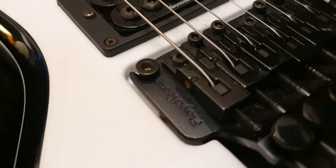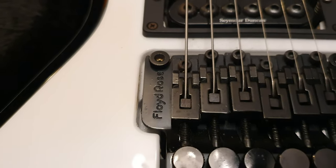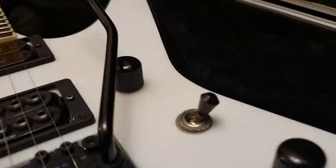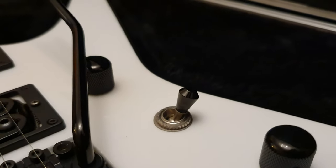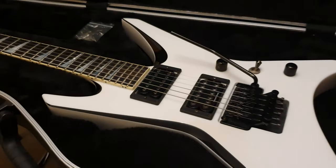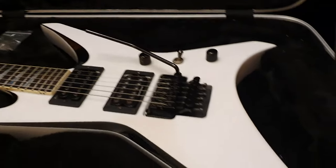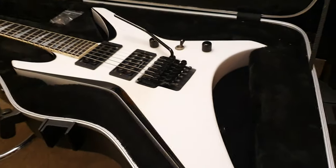Interesting to note the different fonts for Floyd Rose on the side — over the years it's evolved. And you've got your one volume, one tone, and your jeweled three-way selector switch. Very cool. Now, this is the snow white — or I can't remember what the white is called for Jackson. I know ESP calls it snow white. I don't know if it's alpine white or arctic white, but it's white. It's the Jackson white — that's what they should just call it.